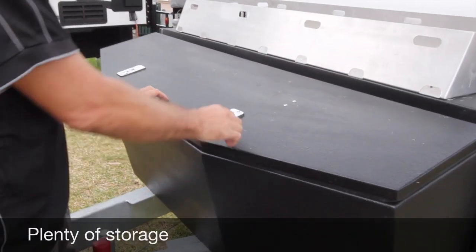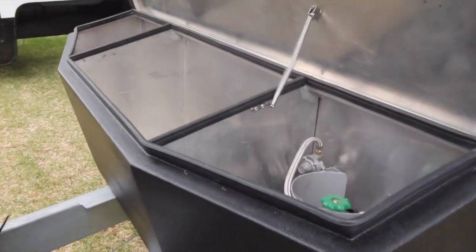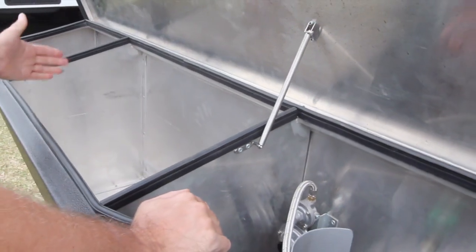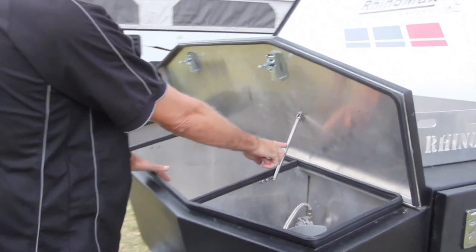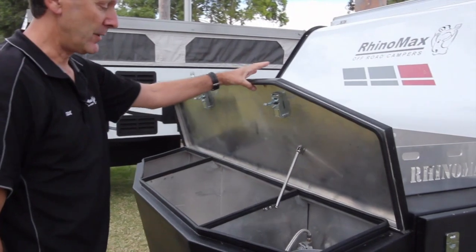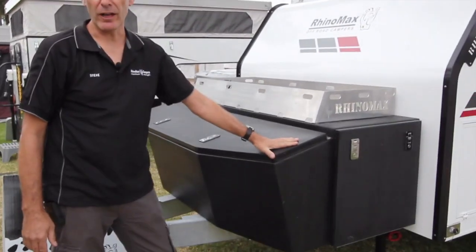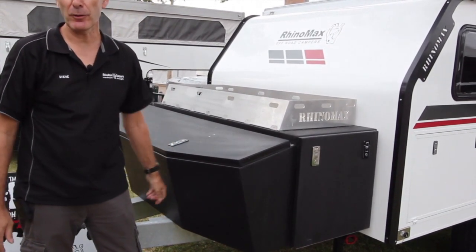We'll show you the new gas box and jerry can box. The lid opens and you've got gas bottle storage on this side and also gas bottle storage on the other side. The centre can now hold four 20-litre jerry cans. As the lid lifts up, there's a handy little spring stay — just push your finger in and drop it down; when you want to lift it up, how cool is that? The whole box is rhino coated for protection and shaped so that stones don't fly up and hit your windscreen.